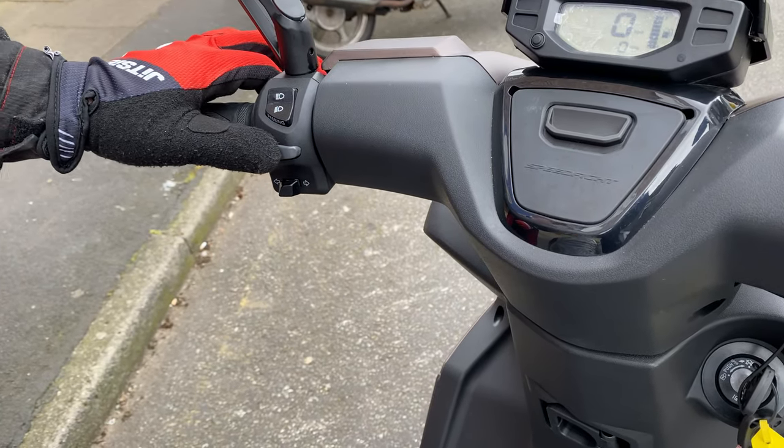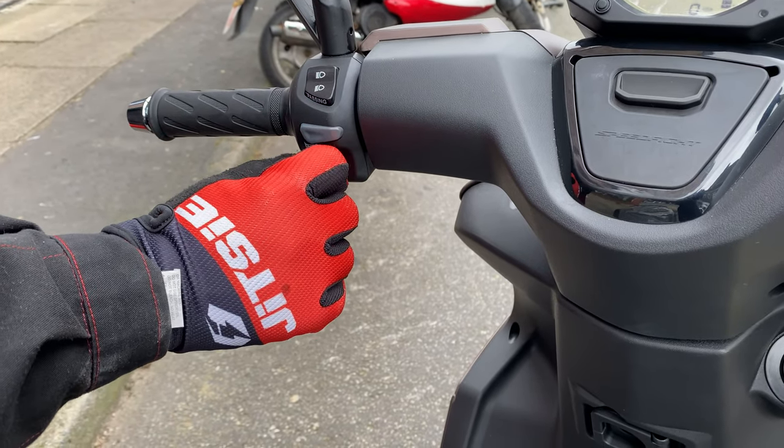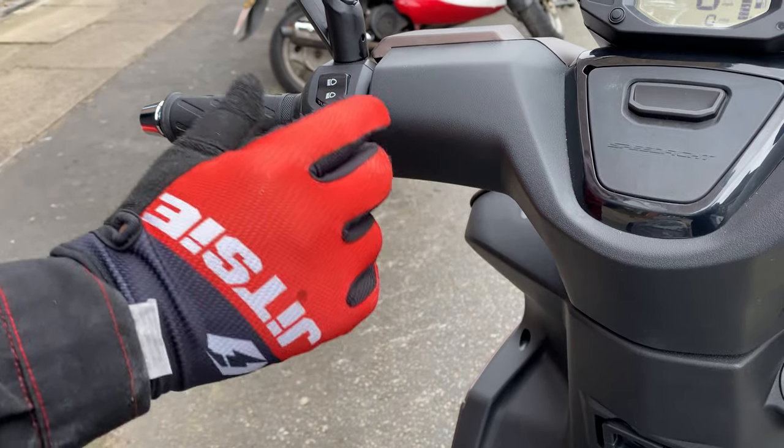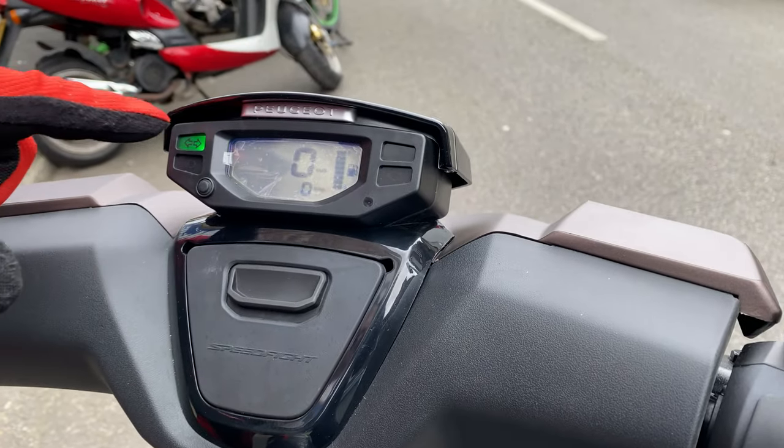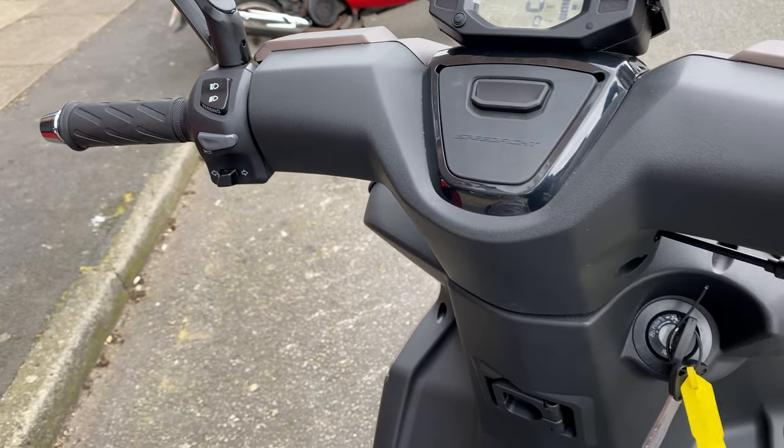Underneath that you've got your horn. Underneath that you've got your indicator switch — you just turn it left or right. As you can hear it'll make a beeping noise to tell you the indicator is on. To turn it off all you have to do is push it in and it turns off.